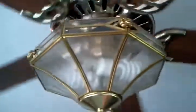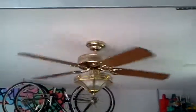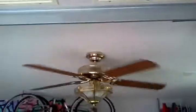Let's start it up. There's the light. And now for low. It does hang down a bit low, but it's still a great looking fan. Very antique looking, which is why I like it so much.